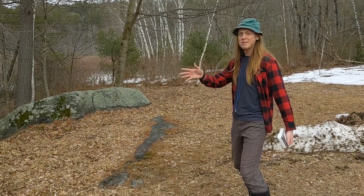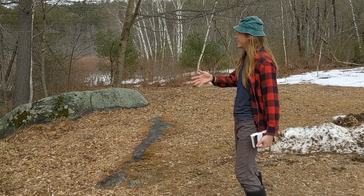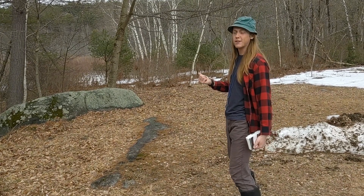Oh, hi! Didn't see you there! I'm Nick Langlois, an LRCC member with the Squam Lakes Association. And if you want to join me, I'm about to head out to the stream to look at some freshwater invertebrates.